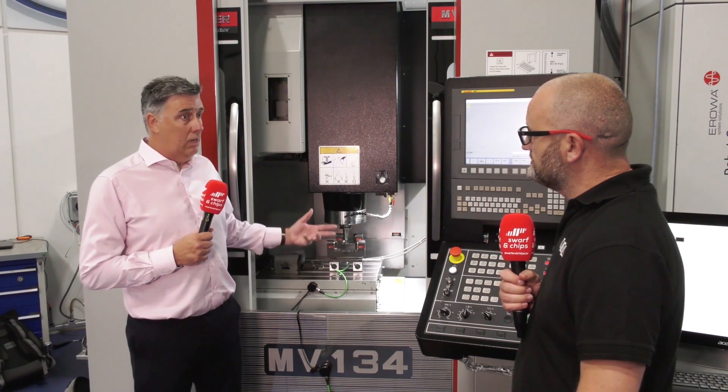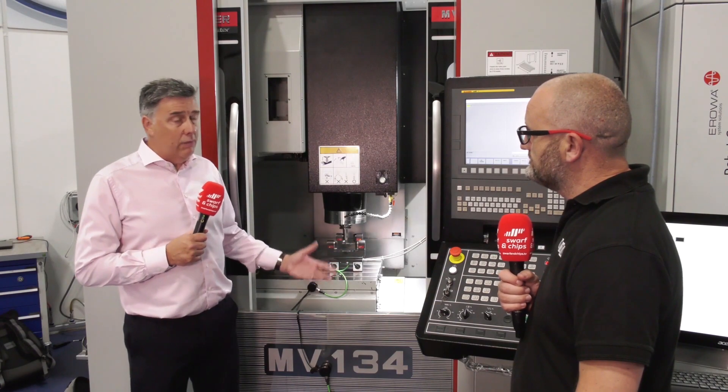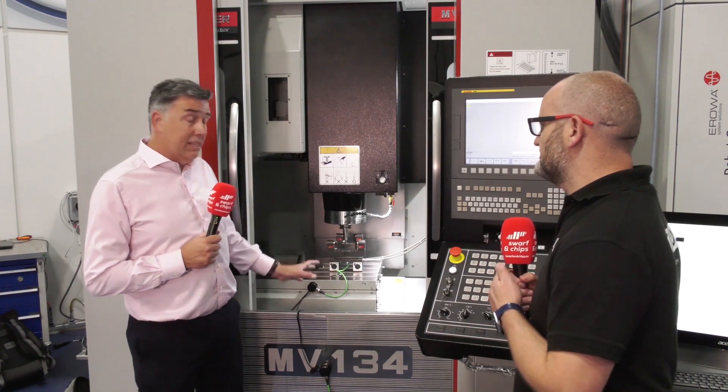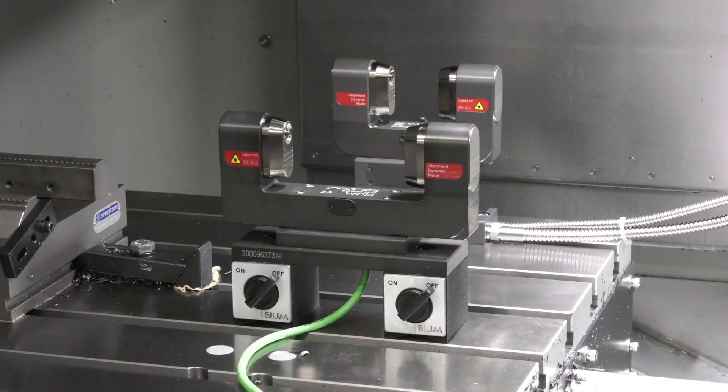Yeah, the problem of course is that when you're having these issues there are so many variables — can it be tooling, holders, the machine itself, the spindle? We can quantify different things quite easily, but the spindle is extremely costly and extremely difficult to replace. Whereas this allows you to very quickly determine the status of the spindle at the moment.